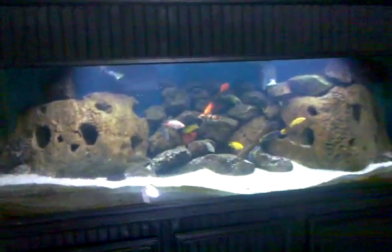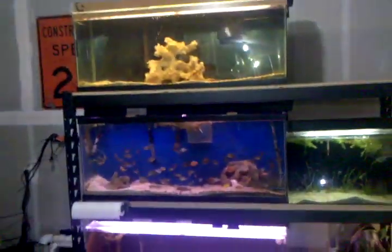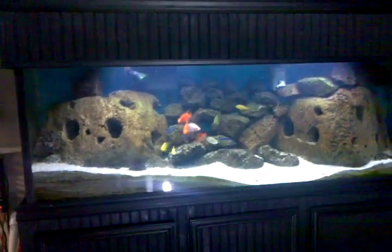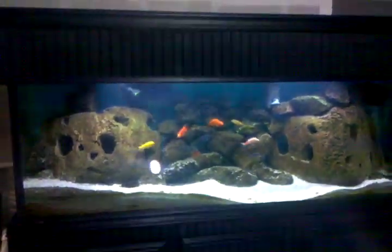This is basically my garage full of cichlid tanks. I'm going to explain how they all work. This is my 125-gallon — all my fish are hiding right now because of this light.